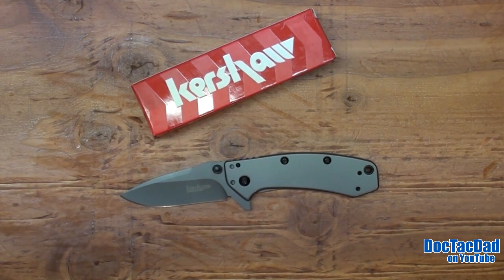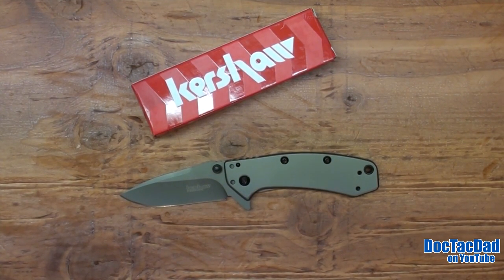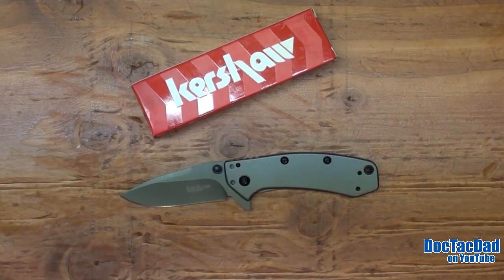That's been a review of the Kershaw Cryo. If you guys have any questions or comments, leave them down below. Don't forget to hit the like button if you've enjoyed this video, and don't forget to share it with your friends — it helps the video out and it helps our channel grow, and I really appreciate it.